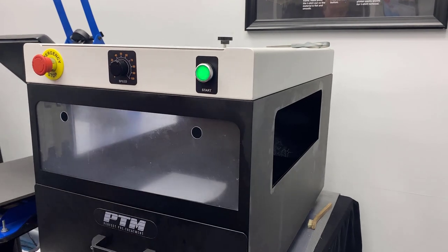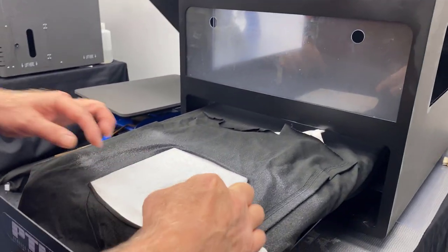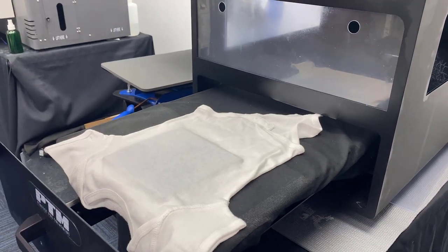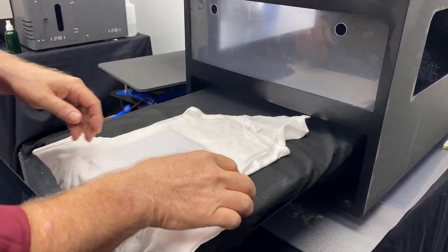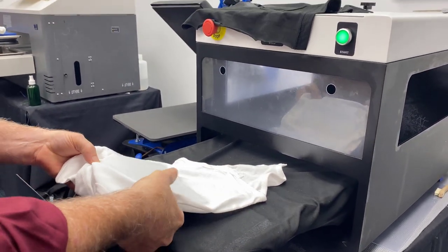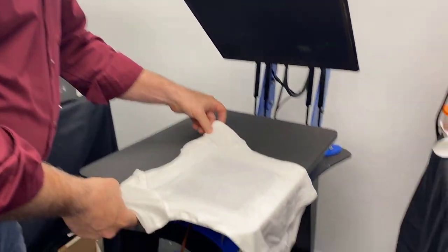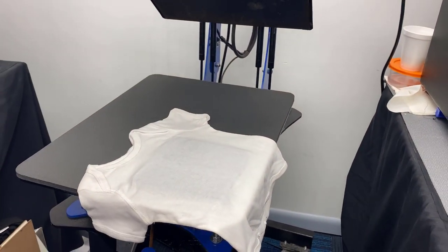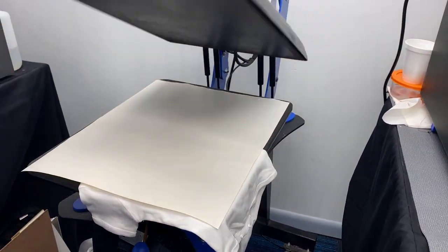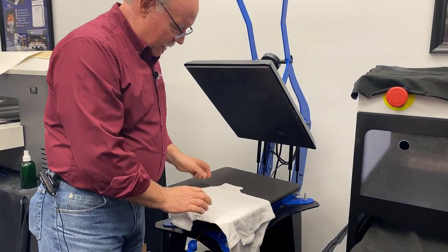We're going to close this and hit it with spray. You can see here we got coverage from about here to here, which is fine because we're going to be printing down that far. We're going to take that quick move to the heat press. I'm going to set it off to the side so we can dry the pre-treat — it'll take 45 seconds. Okay, so there we have it. We pressed it and the pre-treat is in this area.